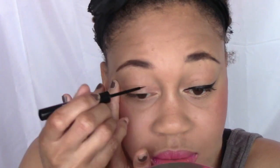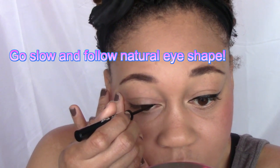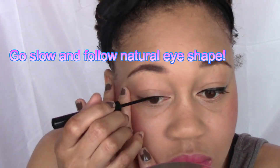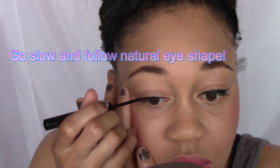How I start is I start from my inner corner out. I'm just going to start to show you guys what I do. I start off real thin — I don't go in with a thick line. I start off real thin and I build up if I want it thicker. So you see I started off really thin and I just started to follow the curve, my natural eye shape.